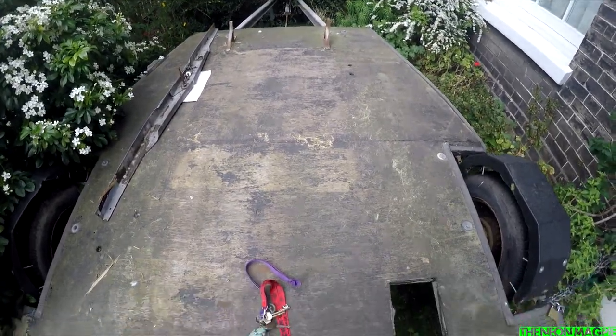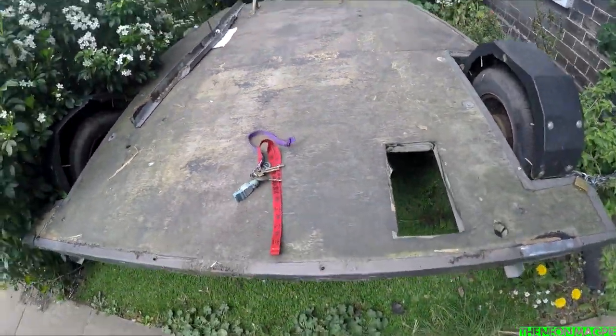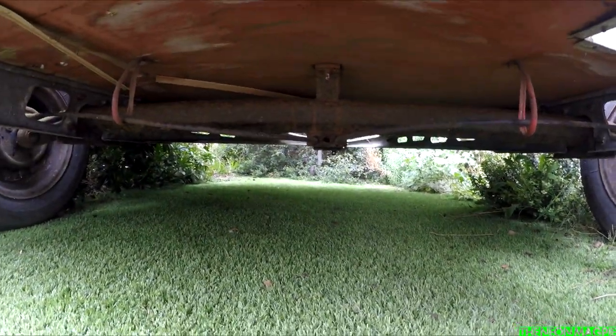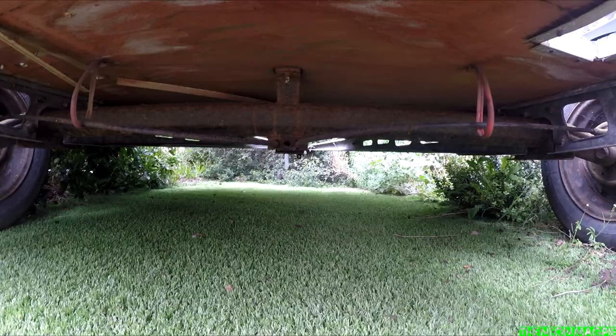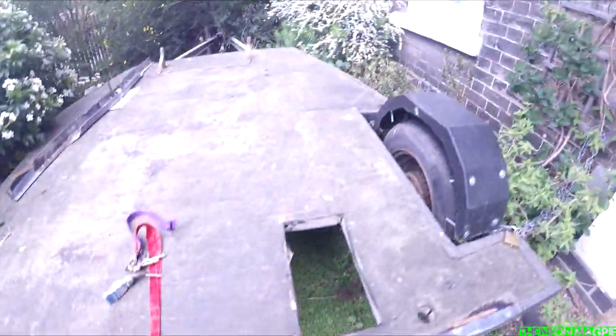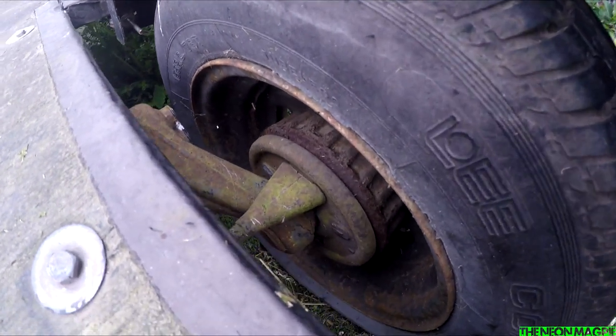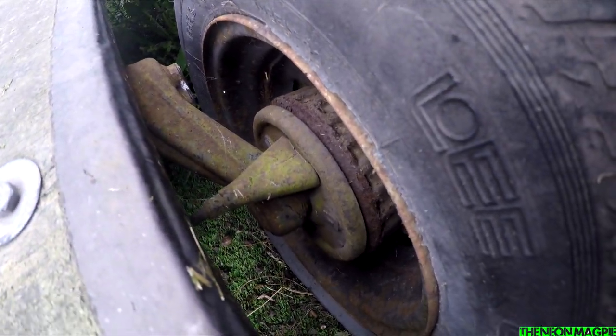So that's what we're starting with — that's the basis of it, that's the underside. It's pretty good. It's all galvanised steel, so there shouldn't be too much of an issue. Tyres on it as well — they look actually fairly new, which is quite good. It's a bit rusty, but we're going to sort all that out.